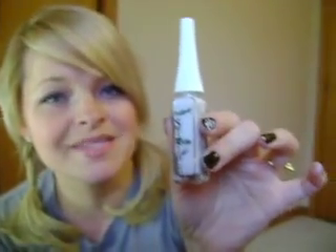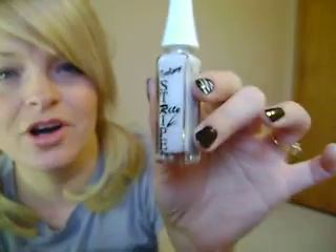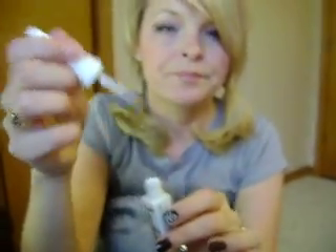For the striping that I did on my nails for my zebra, I used So Easy Stripe Right from Sally Beauty Supply. These are awesome for doing stripes, doing anything like that. Look at the brush — it's really thin. It makes it really easy to do stripes. So let's go down here and I'm going to show you how I do it.